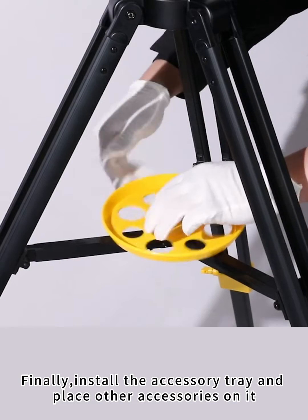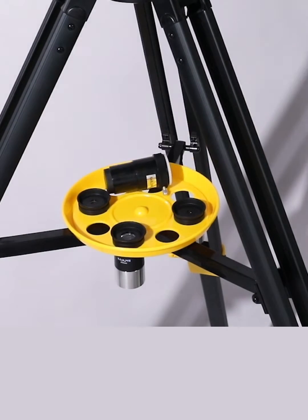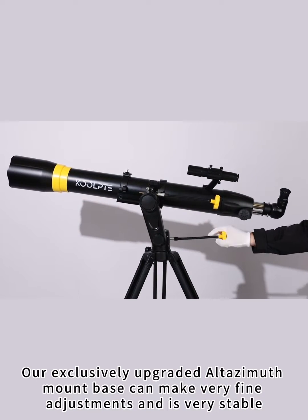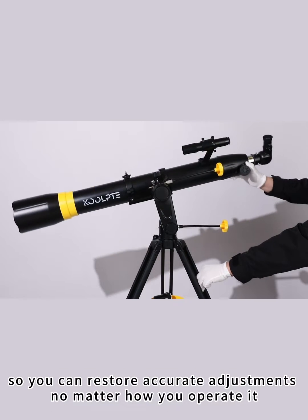Finally, install the accessory tray and place other accessories on it. Our exclusively upgraded Altazimuth mount base can make very fine adjustments and is very stable, so you can restore accurate adjustments no matter how you operate it.